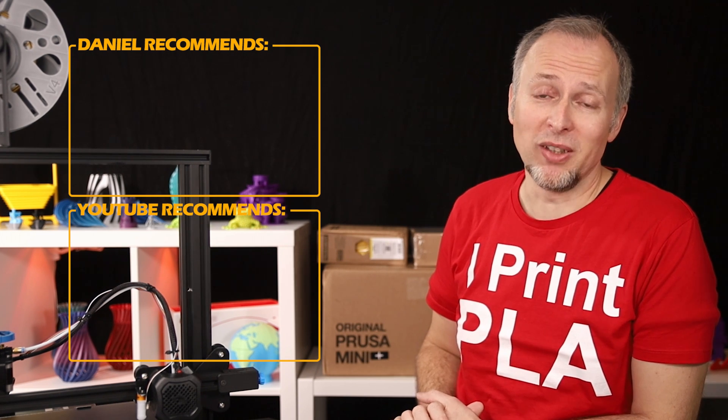That's my video about the BLTouch installation on the Ender 3 V2. If you liked it, you might also consider watching one of the other two videos I've linked up here, and I'll see you in the next one. Bye!